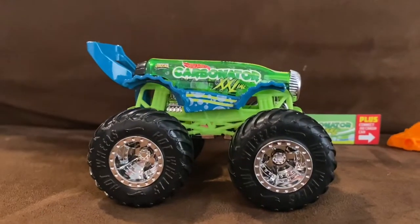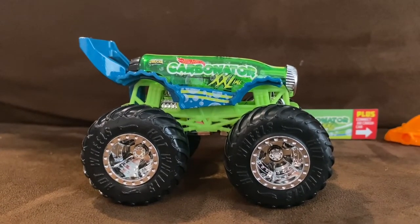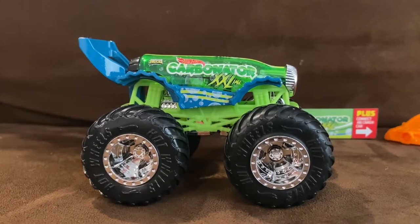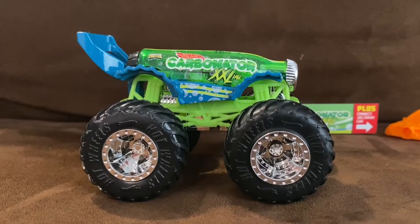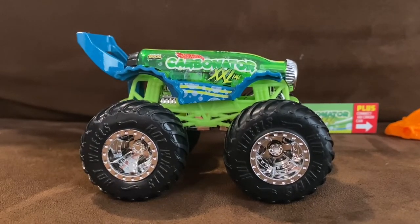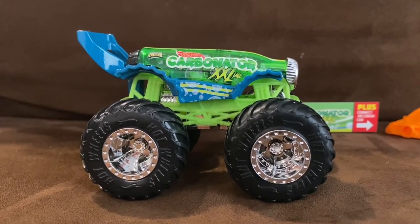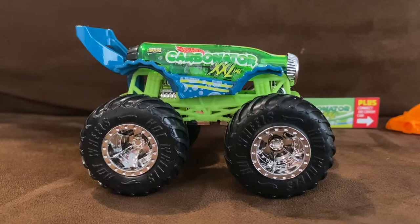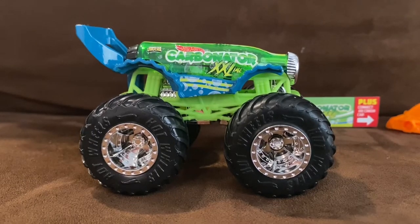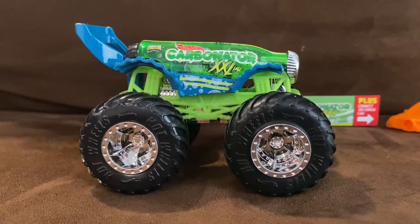Here is Carbonator XXL. He was originally a Hot Wheels car but now this year he is a Hot Wheels Monster Truck. I'm not going to disappoint anyone when I say that Carbonator is one of my favorite Hot Wheels cars of all time — it is an awesome and clever design. Carbonator is a Hot Wheels casting based on a glass soda bottle on wheels with a large spoiler styled as a bottle opener.